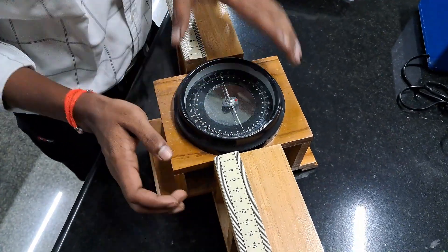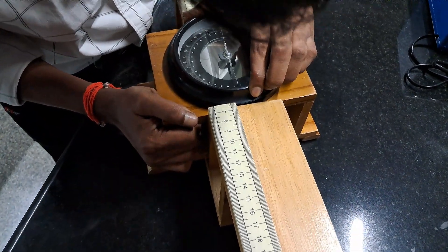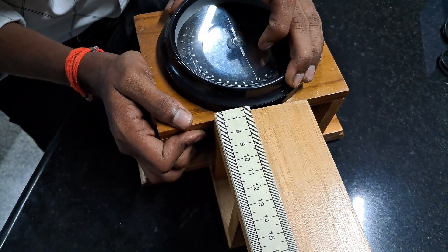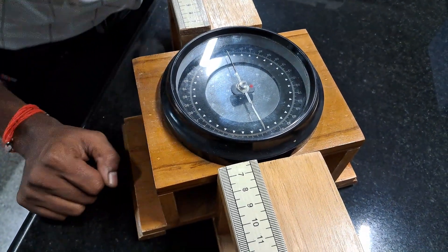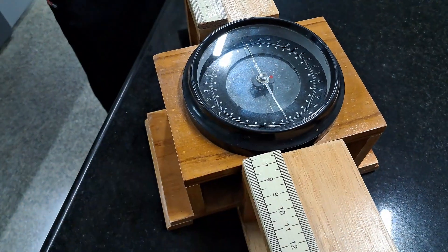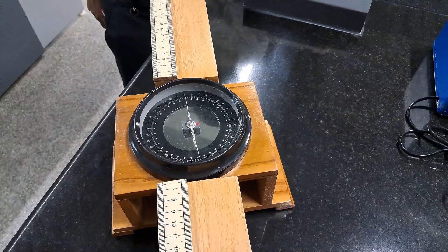First, attach the needle to this wooden frame. We need to adjust the value to zero-zero. We can't make both angles exactly at zero-zero since there will be a manufacturing error in this instrument. We can consider at least one side should coincide exactly at zero. I'm considering this end is exactly zero, so this should be parallel to this scale.